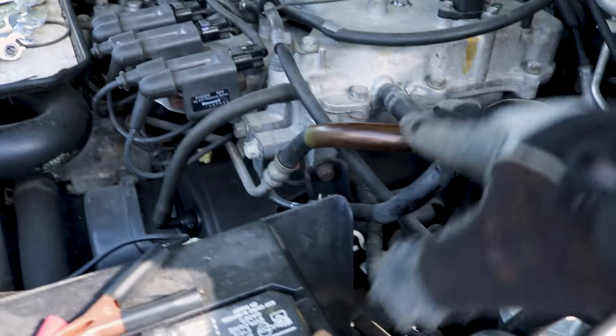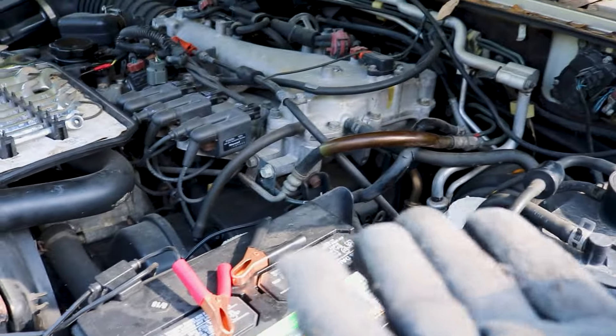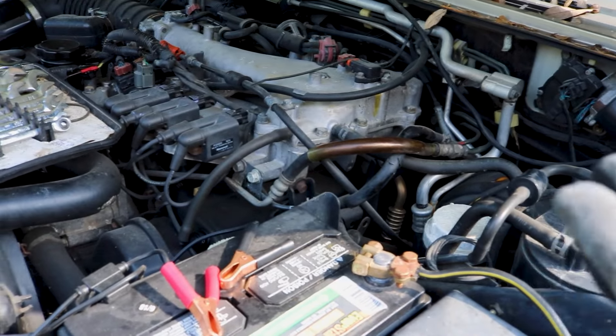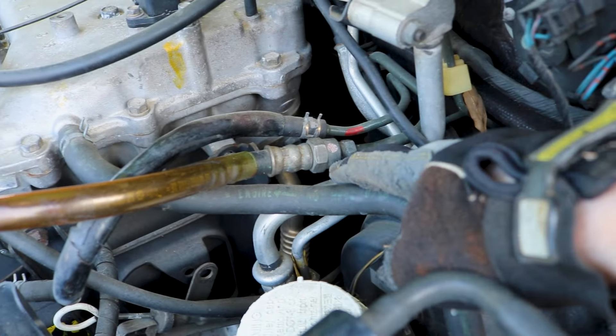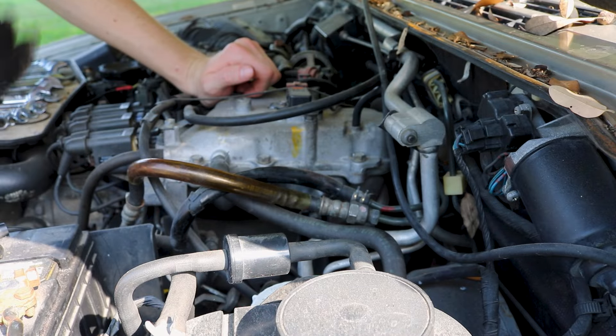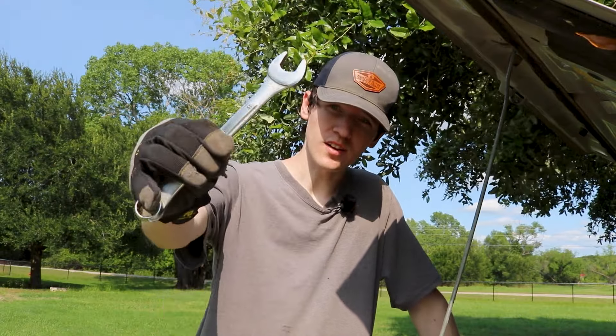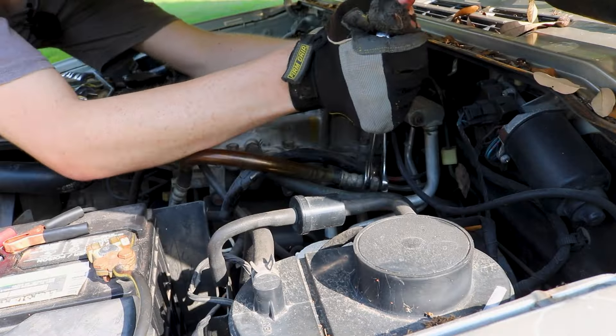We're going to move on to disconnecting the fuel line. It's the only one in the engine bay that has a rubbery cover on it — it's also very distinct because it's brown, while every single thing in here is either silver or black. To disconnect it we just loosen these two nuts, and that's going to be a 14. I need to go find a 19 wrench. Got ourselves a 19 size wrench — this is really tough.